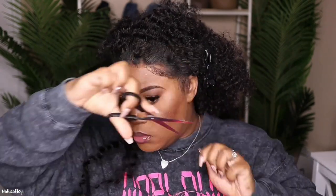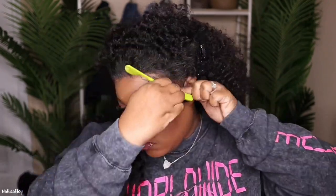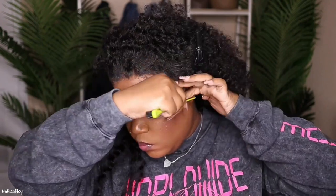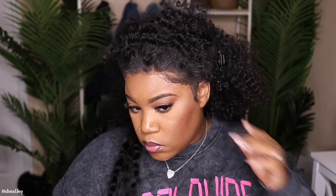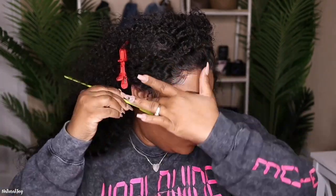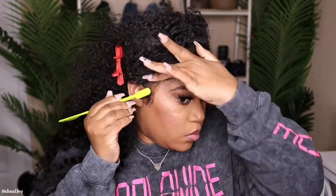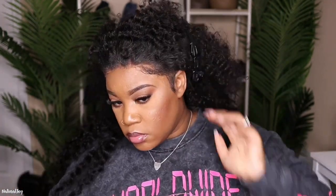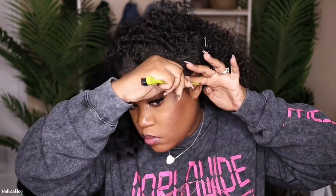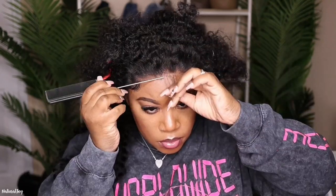I decided to do sideburns too, last minute, and I'm glad because it's going to pull the whole look together. With my baby hairs, sometimes I can swoop them perfectly the first time, other times I have to keep going back over. You'll see me fixing one side again — one side laid better than the other because the hair felt more textured and rougher on that side, so it wasn't laying down the way I wanted.